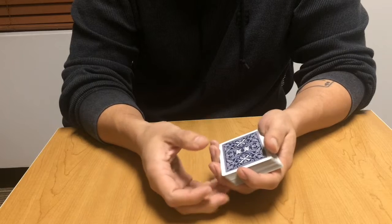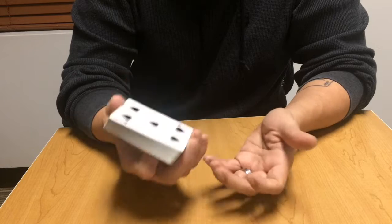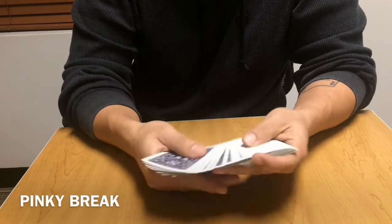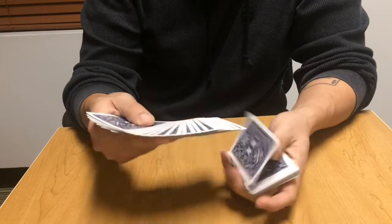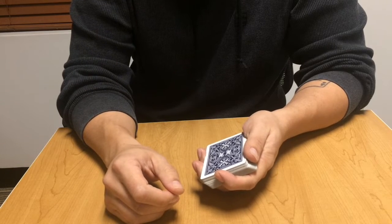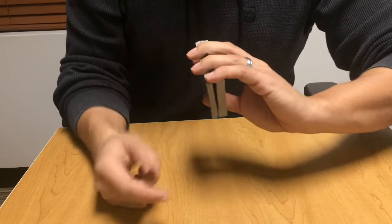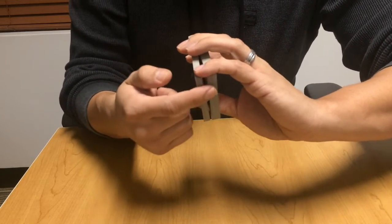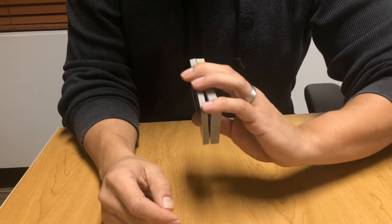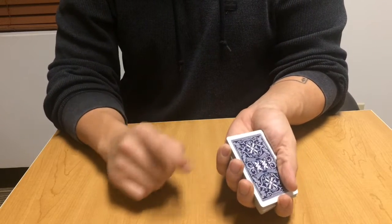There are three breaks we're going to go over: the pinky break, the thumb break, and the flesh break. We'll start with the pinky break first. Here's the five of clubs — you've got the pinky break there. Essentially, the pinky break is using your pinky to hold a little break in the deck — that's why they call it a pinky break. We're getting a break just above the selected card, just above the five of clubs.